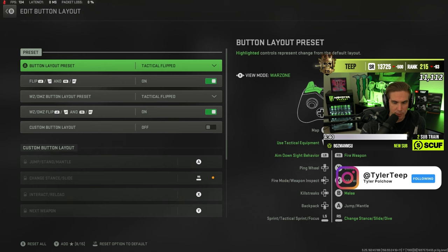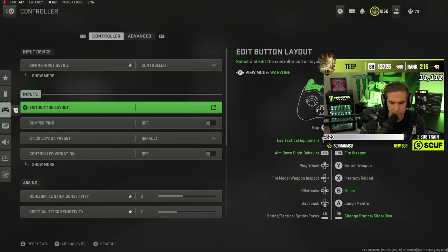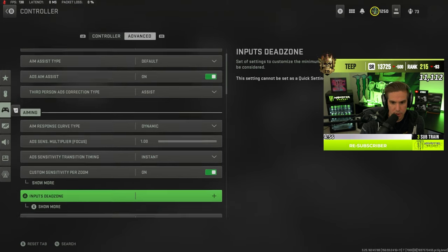For in-game settings I'm playing on Tactical Flipped. I think a lot of people will probably like playing with the triggers on this controller, but it feels similar enough to the Reflex that playing on flipped is just super comfortable for me. I've been rocking 97 sensitivity with a 1.80s multiplier — so essentially no multiplier.